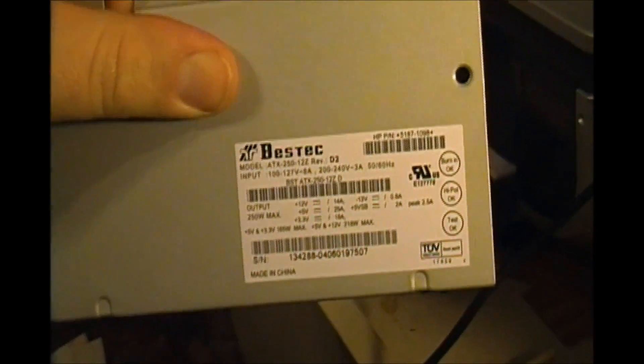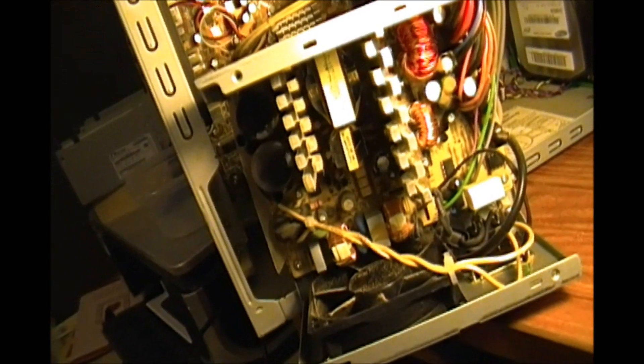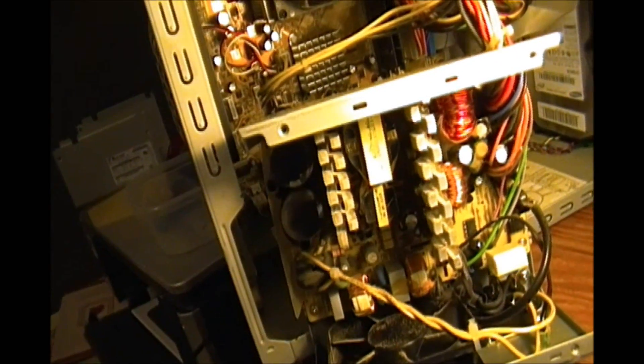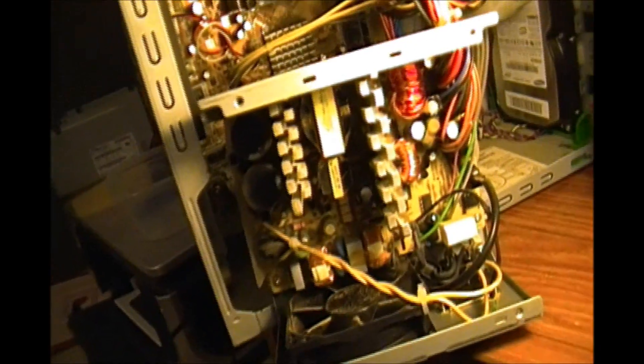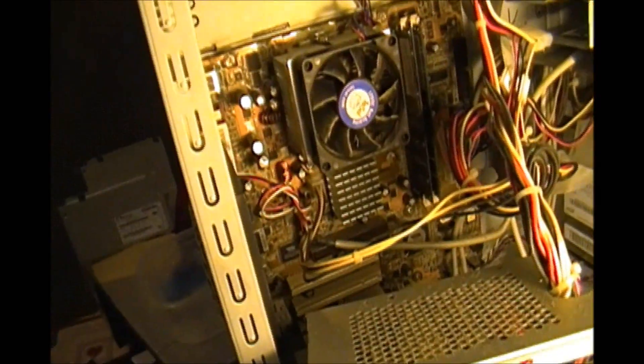I was watching Max Arcade's videos about computer power supplies and he featured the BestTec as one of the worst. Well, this BestTec has been in this computer for almost eight years, so I still think it's probably one of the worst — I'm not gonna question Max Arcade. He's probably wondering how it lasted this long.